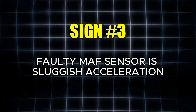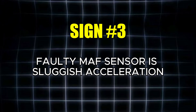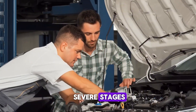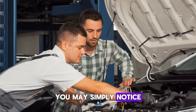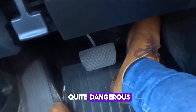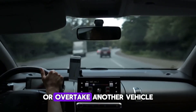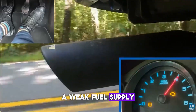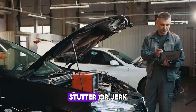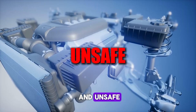The third noticeable issue caused by a faulty MAF sensor is sluggish acceleration. If the problem hasn't yet advanced to more severe stages, you may simply notice that the car feels slow to respond. However, this can be quite dangerous, particularly when trying to merge onto a highway or overtake another vehicle. A weak fuel supply from inaccurate sensor data means the engine may hesitate, stutter, or jerk, making acceleration feel unpredictable and unsafe.